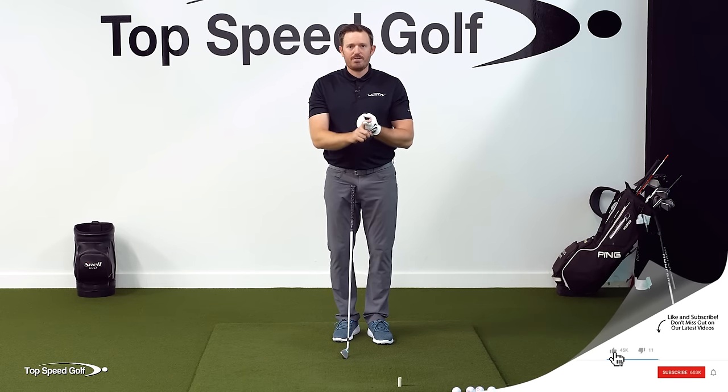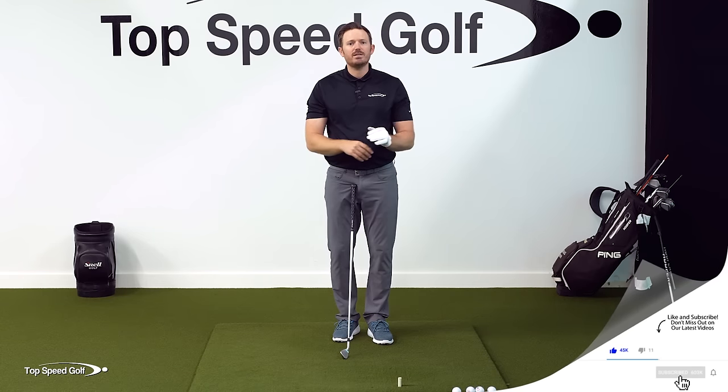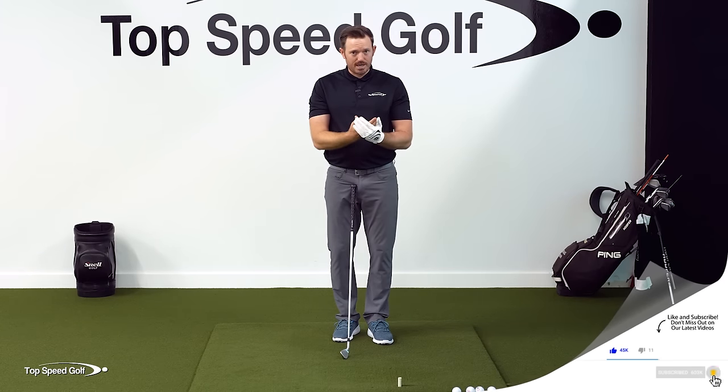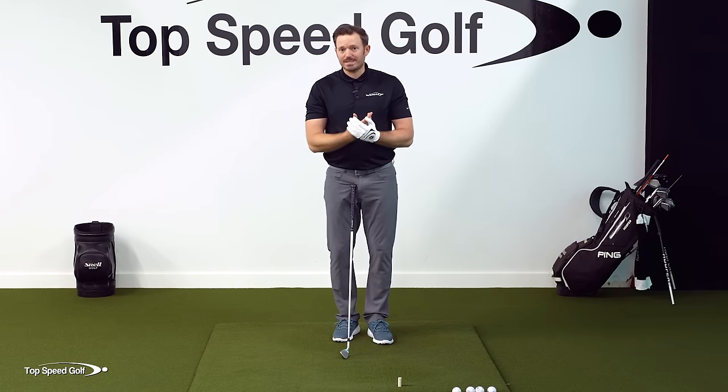It's something I call the float load. We're going to start off with half swings, get the motion, and then put it all the way up into the full swing. If you follow this and you execute the feel — the sensation we're going to go over here — it is guaranteed going to give you more speed through the ball with less effort.